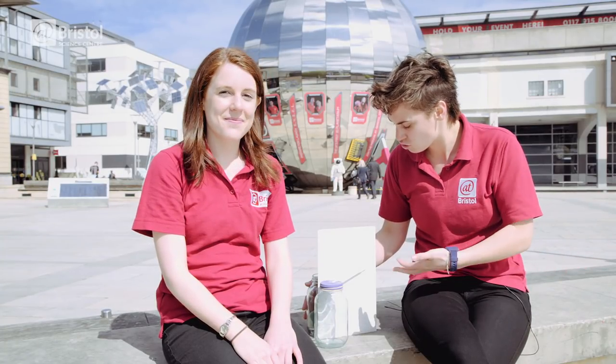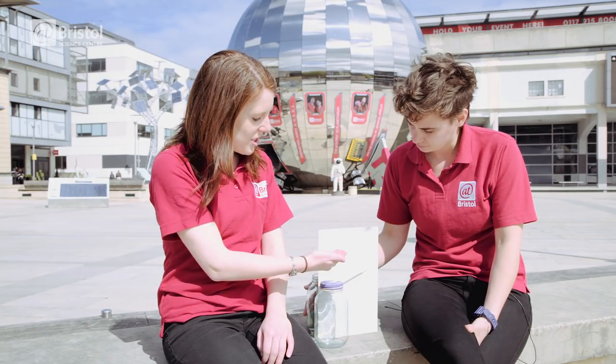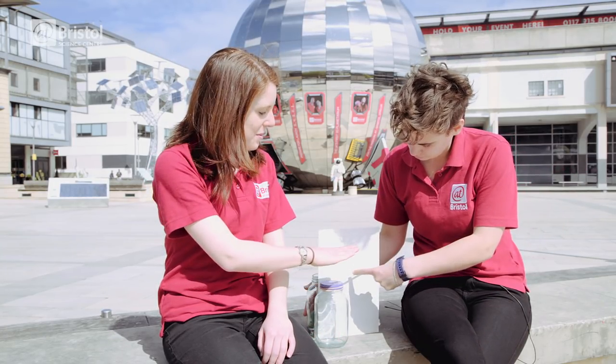So what's happening here? Why does the straw move up and down as the weather changes? Well it's all to do with differences in air pressure. If the pressure outside the jar is lower than the pressure inside the jar then the air inside the jar pushes up on the balloon causing the straw to point down.